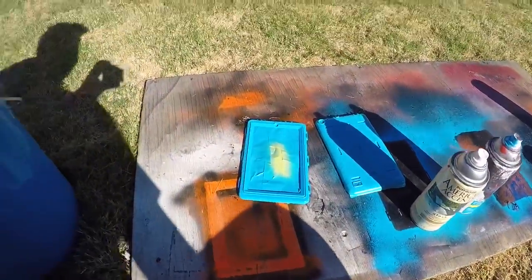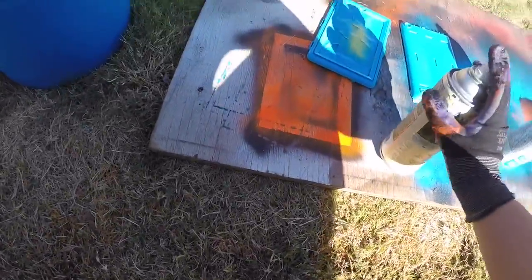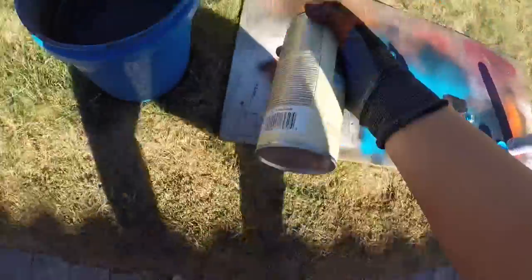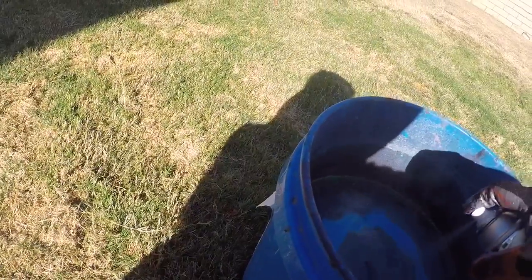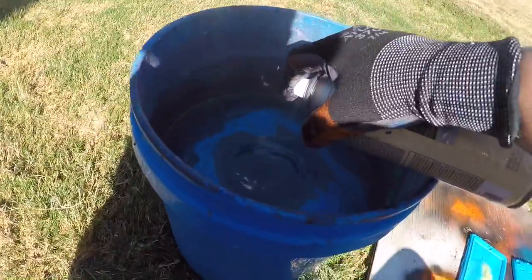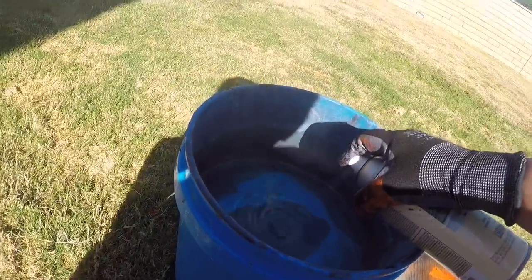Now that these are dry, it's time to hydro dip them. Okay, I'm doing gray and blue. A lot of gray.